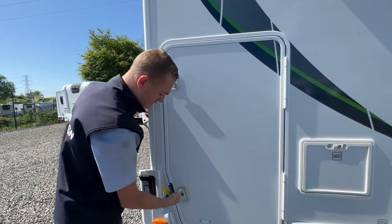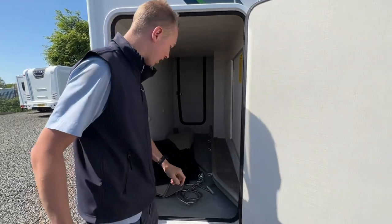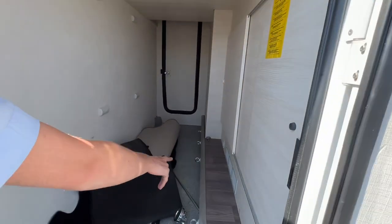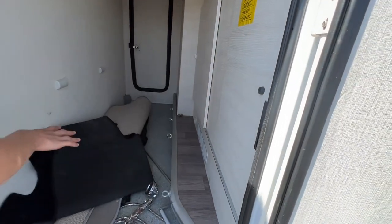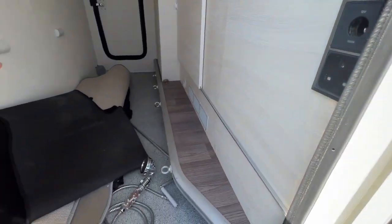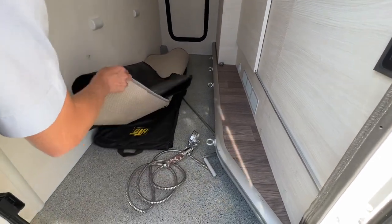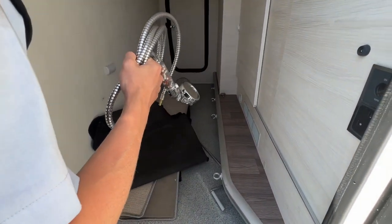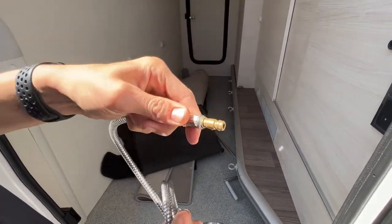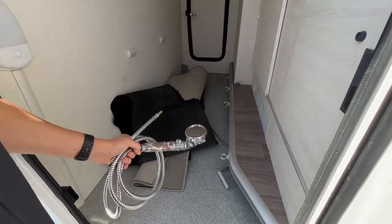Here we have your garage, which has a light, tethering rails for tying bits and pieces down, and it's heated with 240 volt and 12 volt power. In here you can see your carpet, owner manual, handle, Fiat cab mat, silver screens and your external shower point fitting. The external shower point just pushes in and as long as you've got the pump on you'll be able to use your external cold water shower.